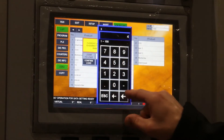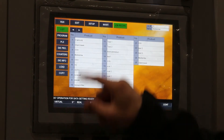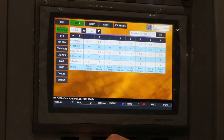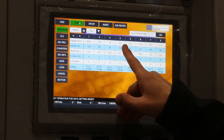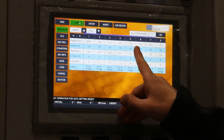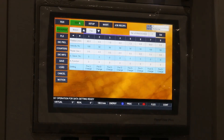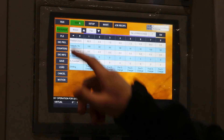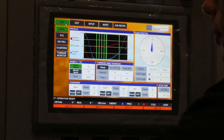Next I'll load up our multi-strike program. In this program we're going to go through bottom dead center three times. We go one millimeter past bottom dead center, then reverse and go through bottom again, then go one millimeter up and reverse to go through bottom dead center a total of three times. This is to help reduce spring back of the material.